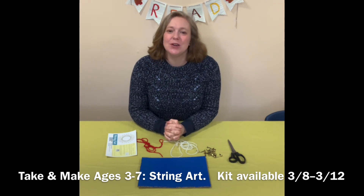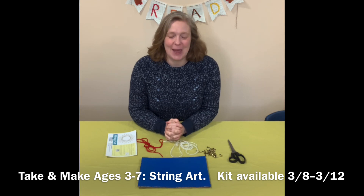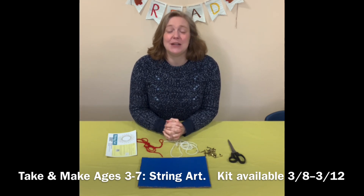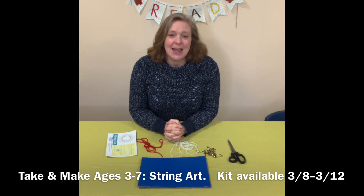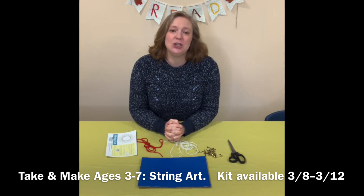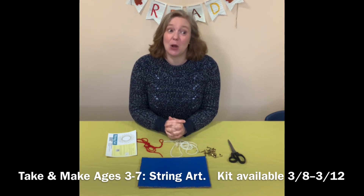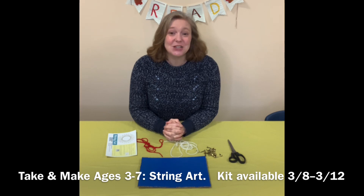Now I'm sure some of you have seen some beautiful string art in the past. It can be done with wood and little nails, it can be done with lots of different materials. In this case, we are going to use some materials that are a little bit more accessible to someone with smaller hands, maybe a little bit on the younger side, but adults could do it too.